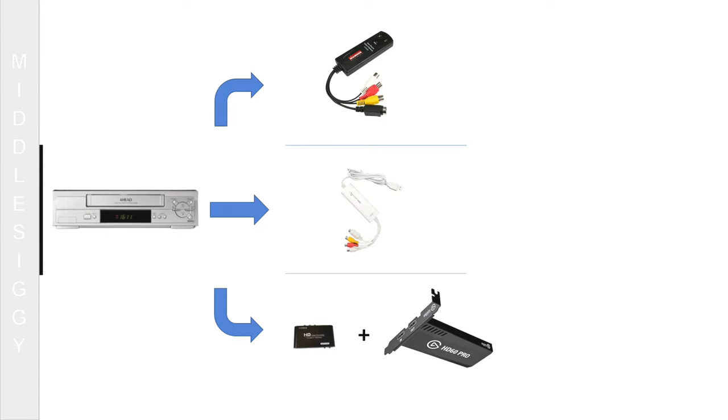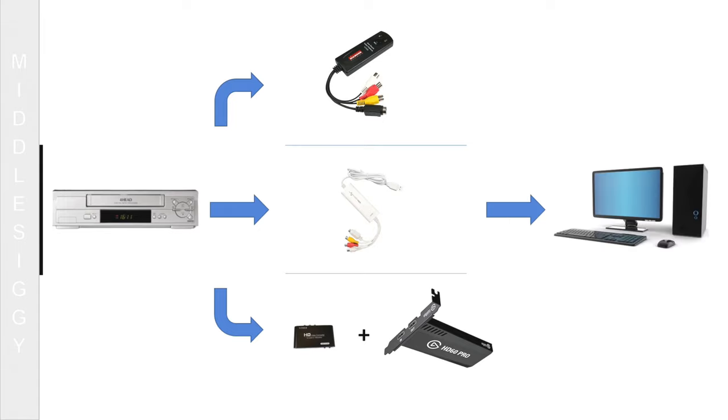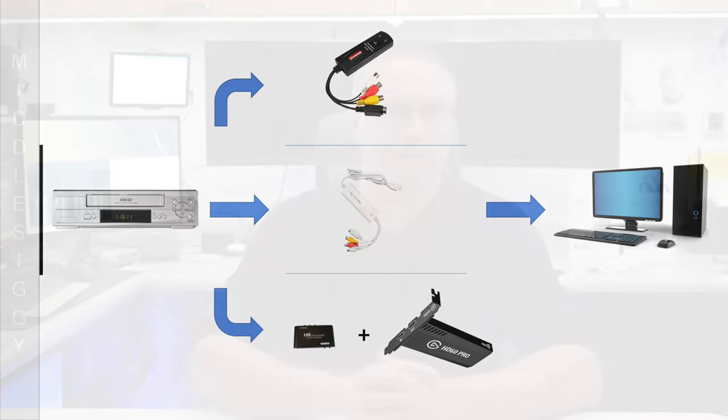To understand the overall process, we need to start with a device to play the tapes — a VCR — and a device that will take the analog audio and video signals and convert them into a digital form. Then, of course, we need your PC or laptop to store the digital video.